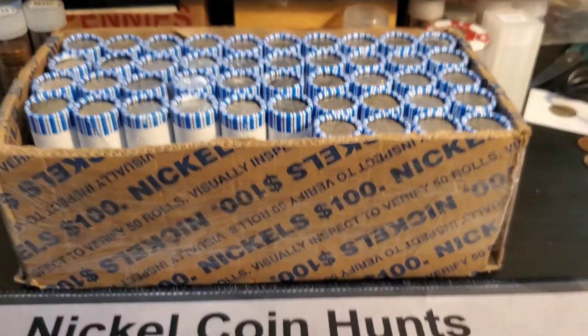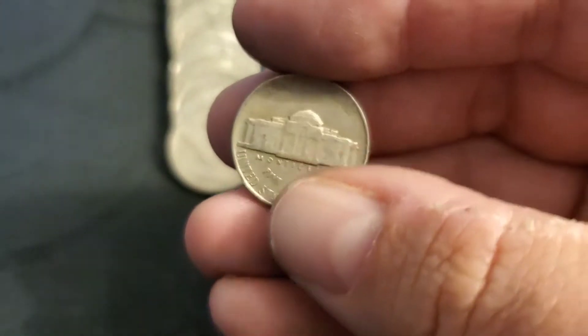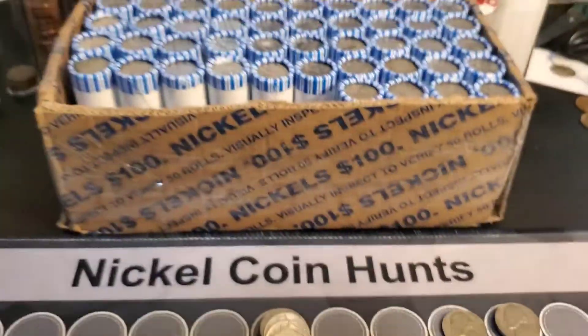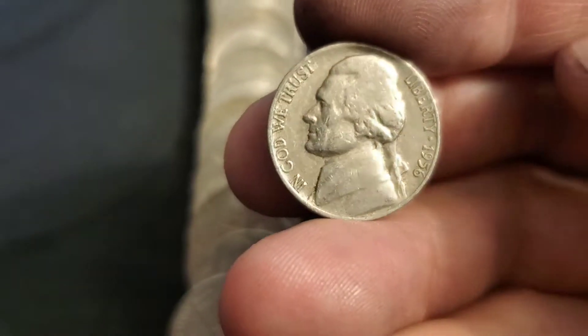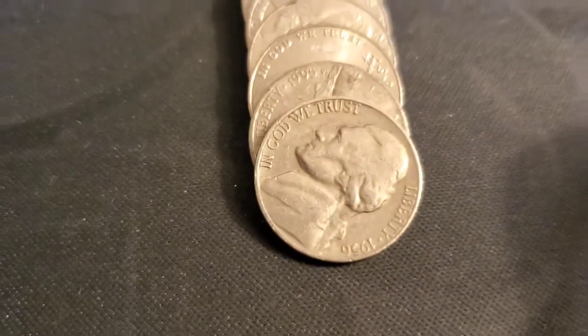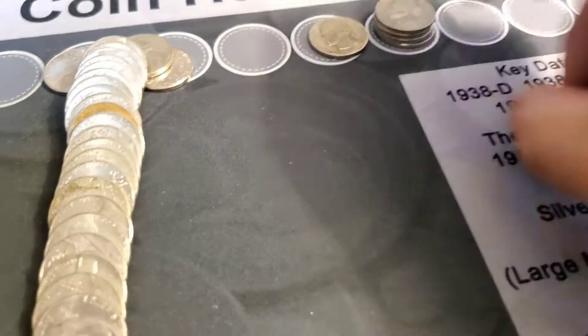Roll six and we might start getting some good stuff. We have a 54 out of Philly — there's another one for the 50s. Roll 10 and we got another one in the 50s, a 56 out of Philly. Add it to the stack and keep going. Roll 12 and it's another one, 1956 out of Philly. I think that's our third 56 out of Philly so far.